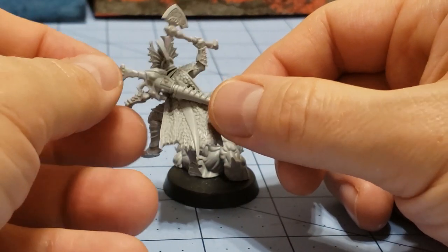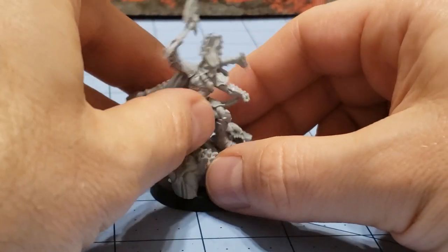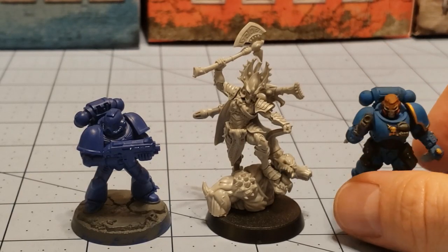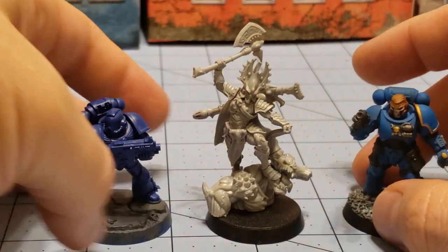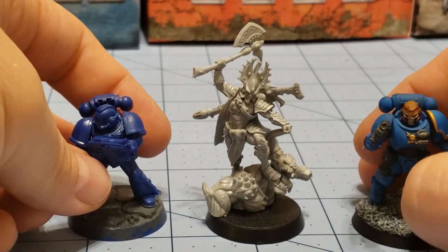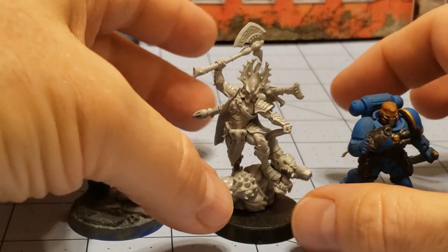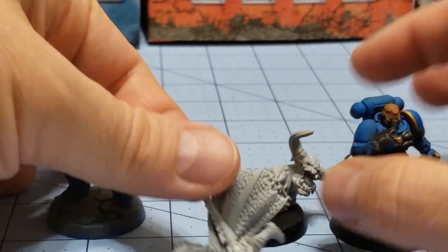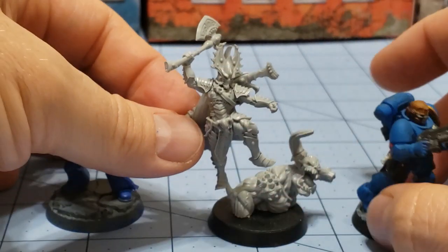Looking at the renders on Artel's website, it seems to be the right spot. So how does he stack up with other models? Here you can see our Fire Drake Prime with some Marines in tow — I don't own any other Eldar models I can find at the moment. But you get a good sense of scale here. Very dynamic, very cool sense of movement. There's just a lot going on here.